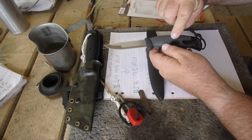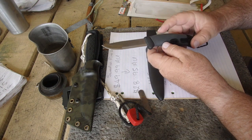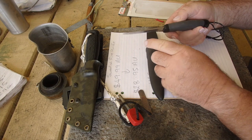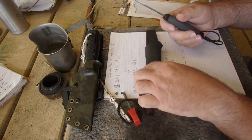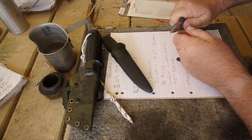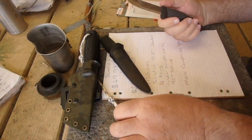It's only half tang, so the tang stops about here, so you will not be pounding on this batoning. There's a nice spine on the back, obviously designed to strike a fire steel — which it does really well, strangely enough.